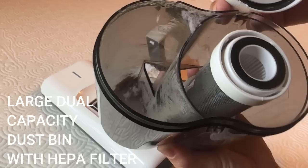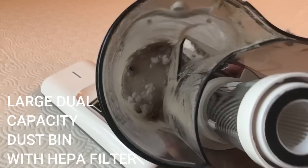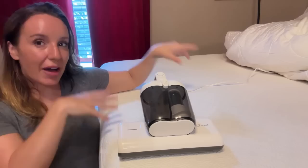It does come with an extra filter, so you're going to have two filters with this. You've got your dual barrel right here, which is where a lot of that power comes from in addition to all of the suction. And I want to show you up close everything that I pulled out of this mattress that I thought was pretty clean — it looked clean to the eyes. But in only half a mattress, after just a few moments, let me show you the actual dustbin we have going on here.